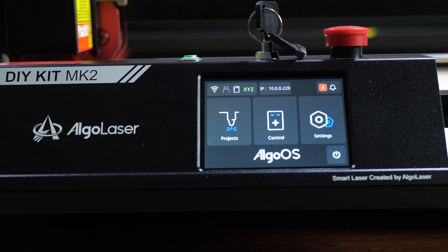This is the Algo OS, designed to help you laser engrave more easily without a computer. You can connect it to Wi-Fi for over-the-air firmware updates, and you can also download the mobile app for iOS or Android to do engravings and monitor progress from your phone. Let's run through this quickly.